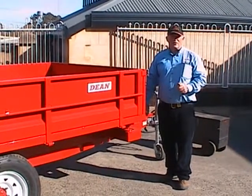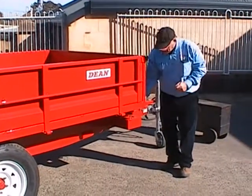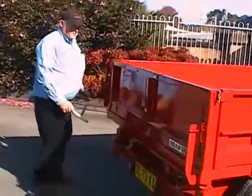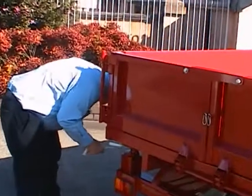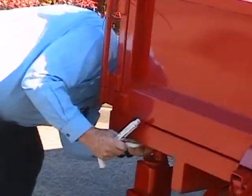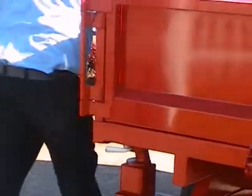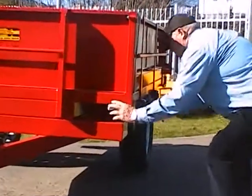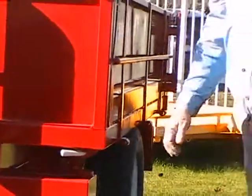To convert the trailer to tipping in the other direction, we simply remove the two pins on this side and put the pins into the other side. Take this pin out, take the rear pin out, insert it in the other side with the safety lock in. It's now ready to tip in the other direction.